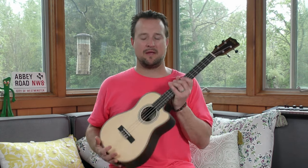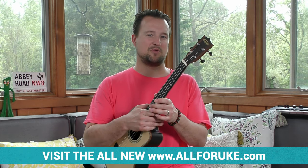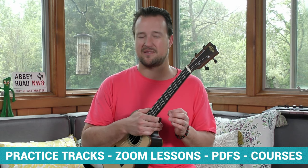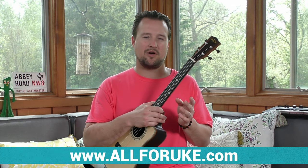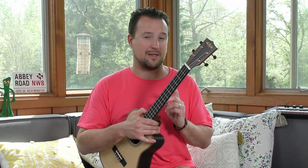Hey guys, my name is Kevin. Welcome to a new series on the baritone ukulele. This is a beautiful Kala ebony and spruce baritone acoustic electric ukulele that I'm going to be playing in this series. I'll leave a link to it in the description. Today we are going to talk about a couple of different concepts on how to get started playing the baritone — playing position, the string names, a couple basic strumming patterns, and a few chords to get you acclimated with the instrument.